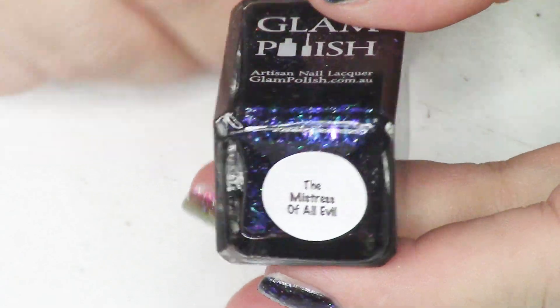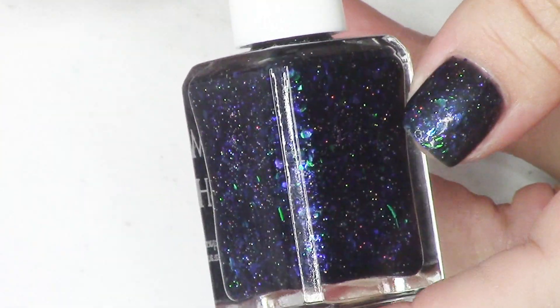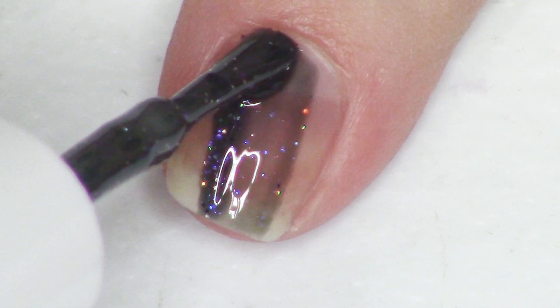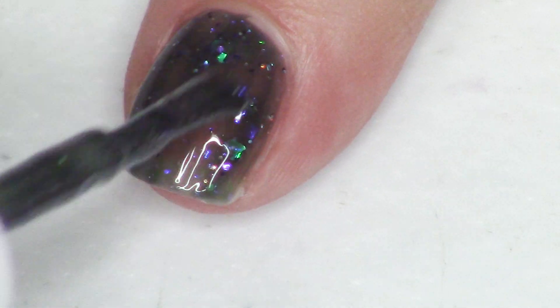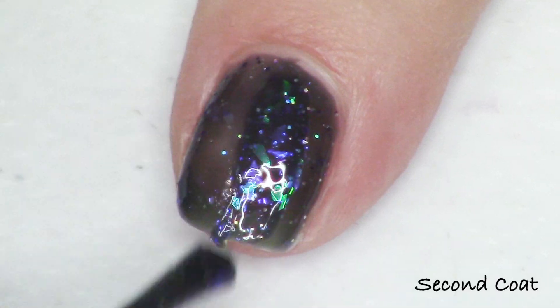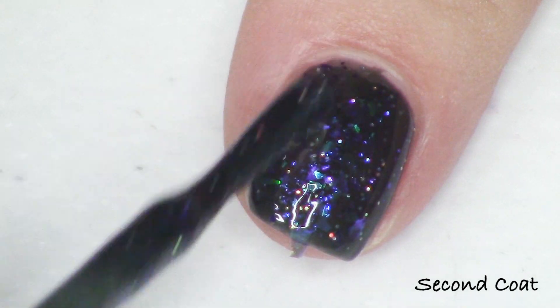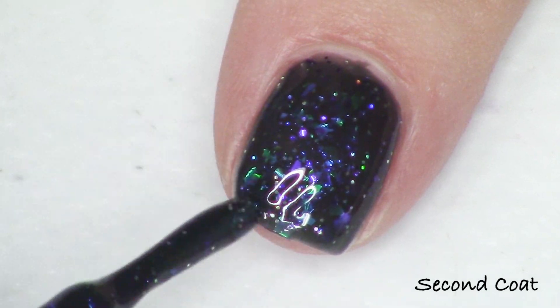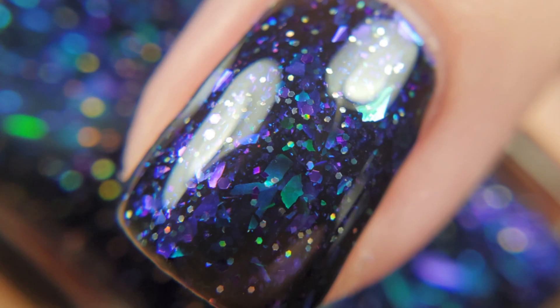Next up we have the Mistress of All Evil from Sleeping Beauty — a dark black jelly base with beautiful blue and green iridescent flakies and hollow glitter. The official description reads: black jelly with a hint of blue, with iridescent flakies — those go green, blue, purple — neon purple glass flecks bringing in even more purple, ultra hollow glitter, and metallic purple glitter mix. So much purple, but you also have that beautiful accent of blue and green. If you're looking for a really fun, different black jelly flakie, this is going to hit the spot.